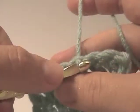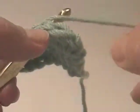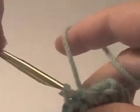Yarn over, pull the yarn through, pull the yarn through. You're just simply putting your hook into the space, putting the yarn over the hook in order to pull that through, and then pull it through.